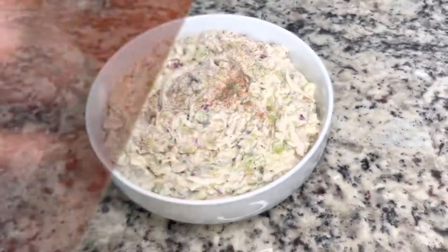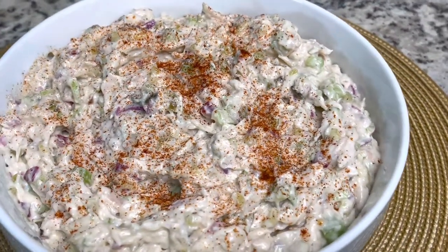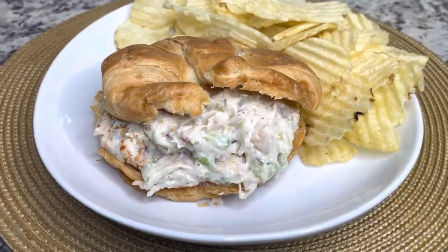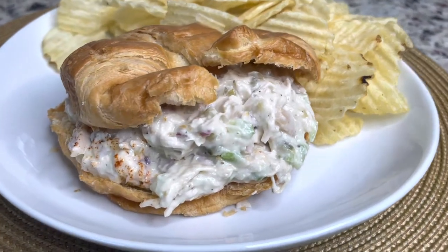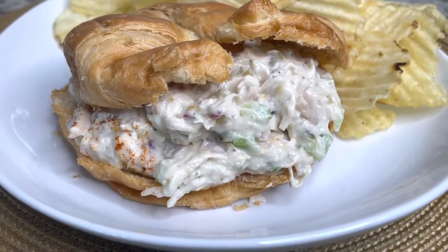That's it — I'm just going to top this with some smoked paprika. And this was so delicious, you guys. This is the finished product. You can serve it with crackers. Today I'm going to eat it with a croissant that we just toasted up, and I have some chips on the side. This was so good y'all! I hope you guys enjoyed this recipe. Please make sure you like, share, comment, and subscribe. See you next time, bye!